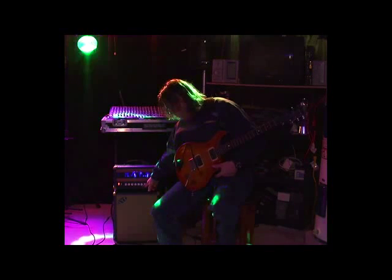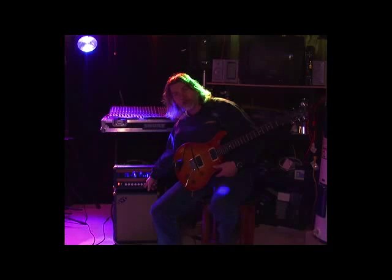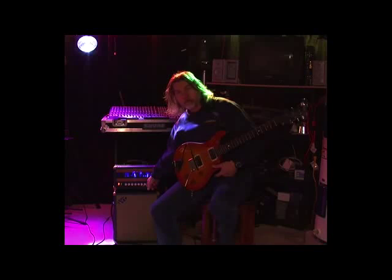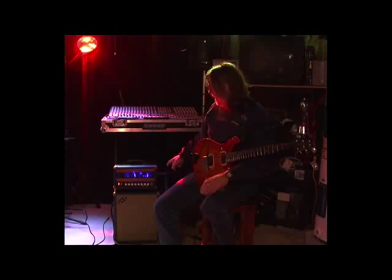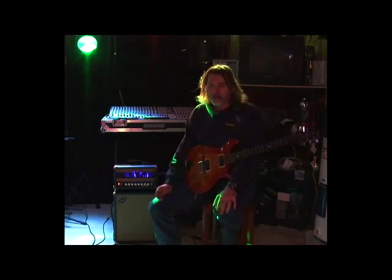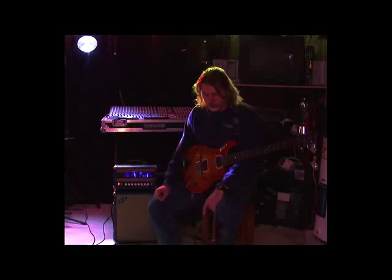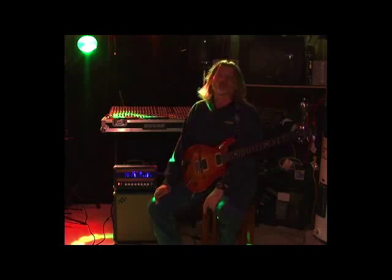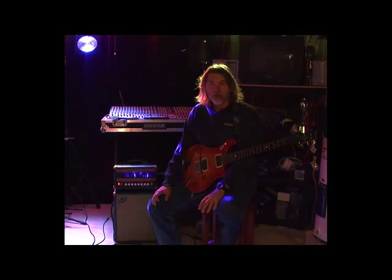Down below there you have two switches — one for channel switching between overdrive and clean, and the other is a boost switch. It's really a mid lift, and I'll demonstrate that later on. On the back side, it has the input jack for channel switching, which comes with a two-button foot switch controlling the channel switching and the engaging of the boost.